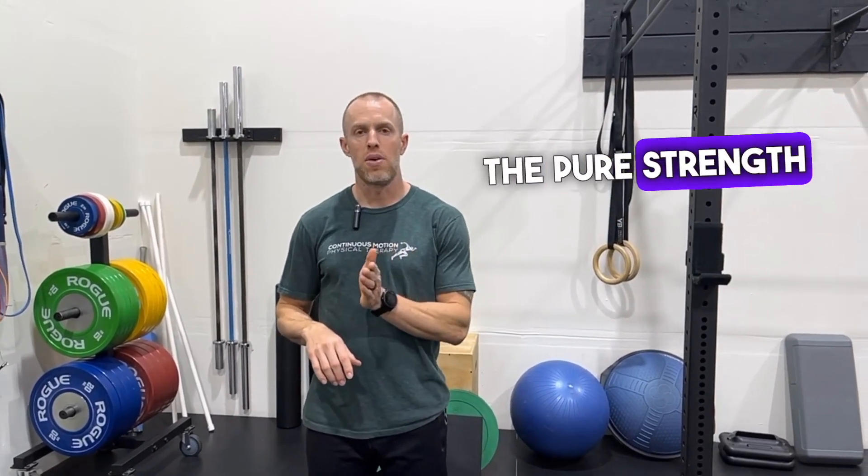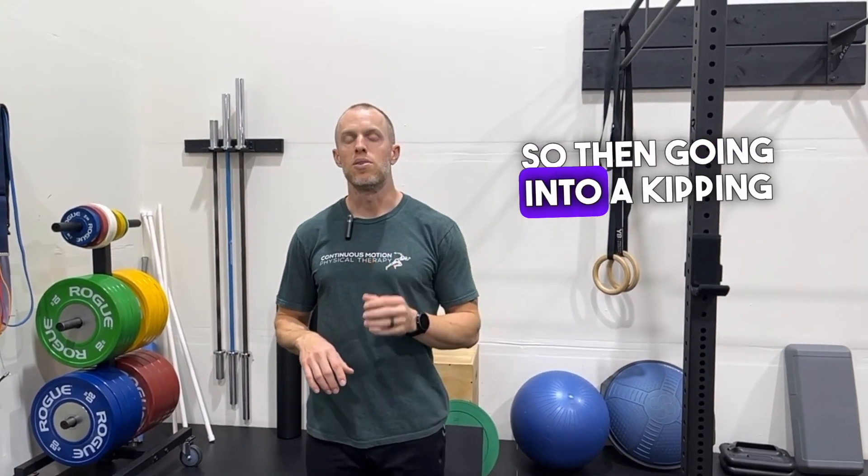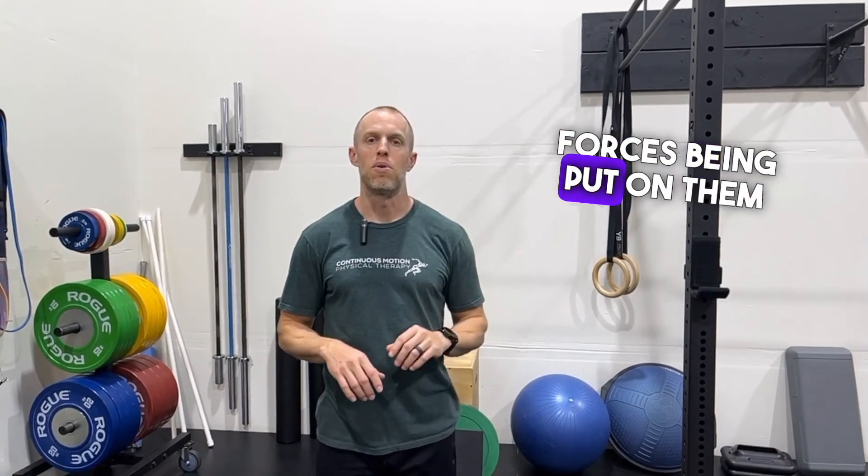The third cause is simply not having the strength to support the movement you're doing. A common example we see with this is the kipping pull-up in CrossFit — somebody doesn't have adequate shoulder strength to perform a strict rep, so going into a kipping rep they don't have the tissue strength to support the forces being placed on them.